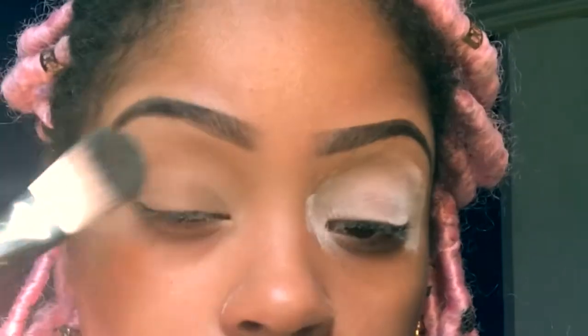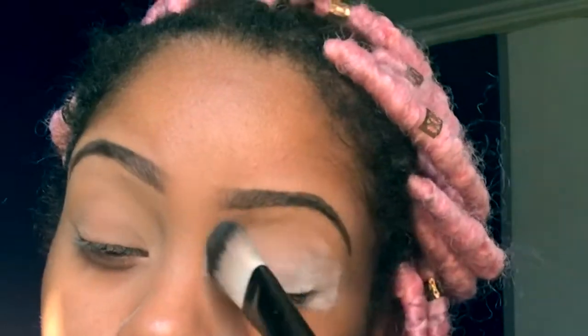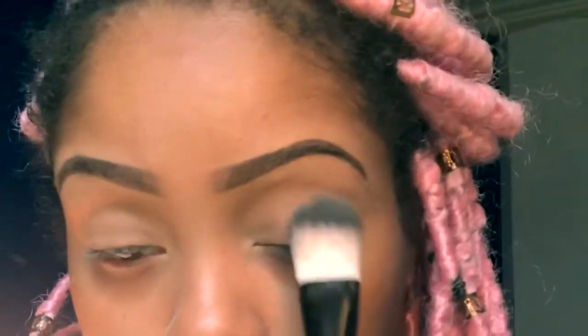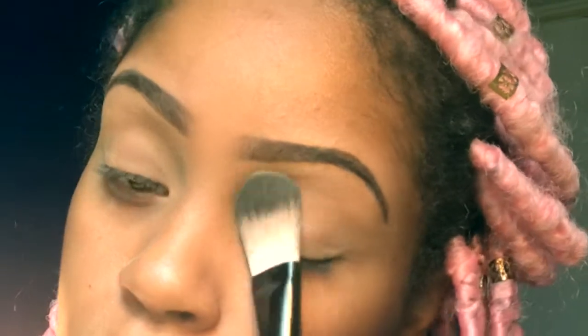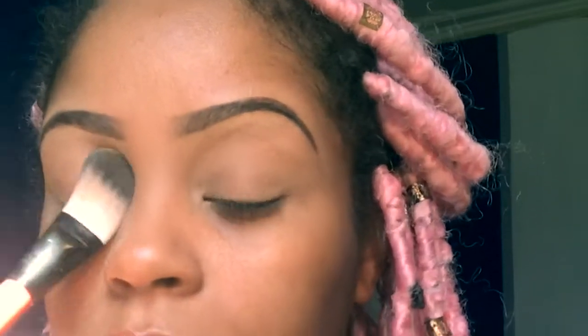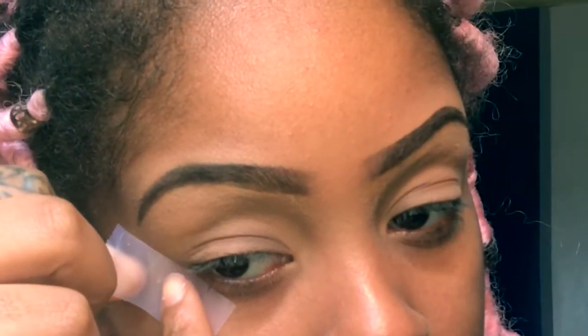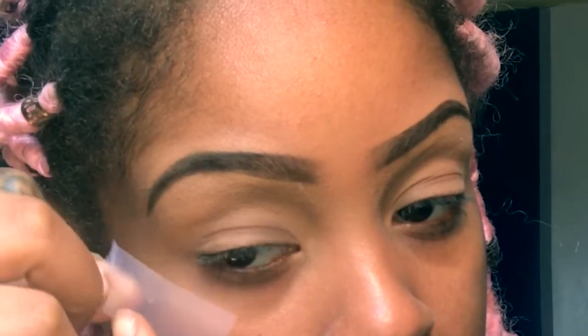Hey you guys, it's your girl Jenea and I'm back with another video. I already did my eyebrows off camera. I'm gonna take my LA Girl Pro Concealer in the color Cool Tan and I'm gonna put that on my eyelid and blend it out. After I do that, I'm gonna go ahead and take my Translucent Powder by Heart Candy and put that all over my eyelid so that my eyeshadows won't crack in the long run.